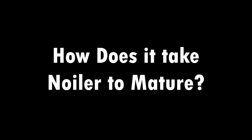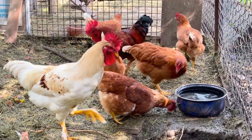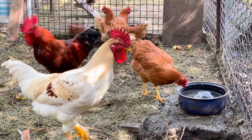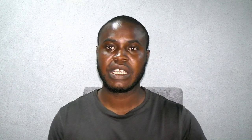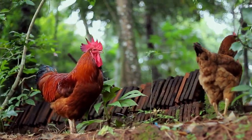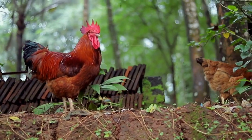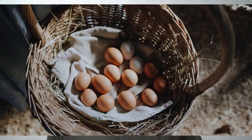The third question is: how long does it take for Noila chicken to mature? It takes 13 weeks for Noila chicken to mature. If you are raising Noila chicken from day-old, it takes approximately 13 weeks before it's mature and before you can slaughter the male. And then the female — it takes about five months before the female will start laying eggs.